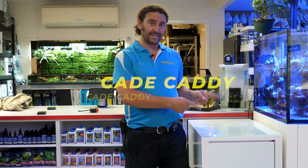G'day reefers, I'm Kevin the Fish Guy. Welcome to Gallery Aquatic TV. Today we're having a first look at the new Cade Caddy.